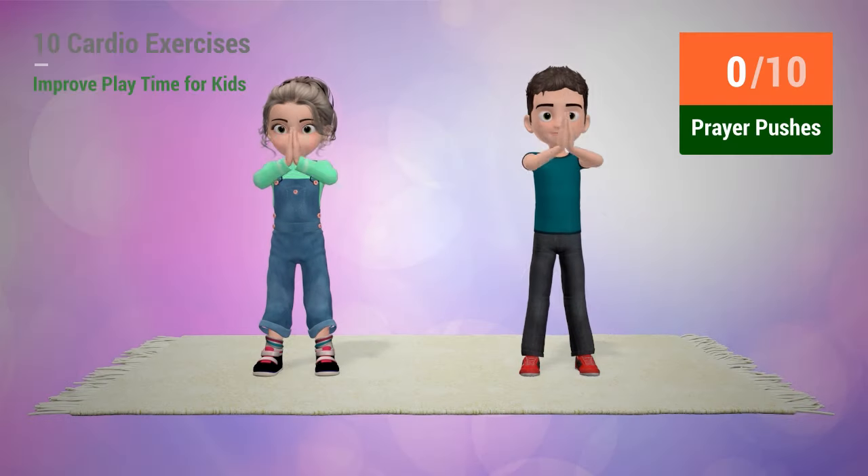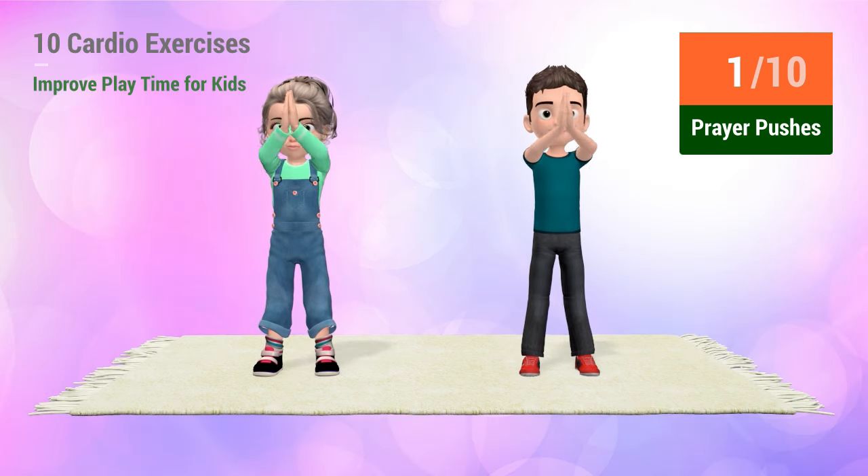Up next, prayer pushes. In 5, 4, 3, 2, 1, go!